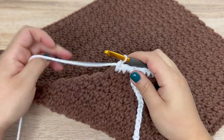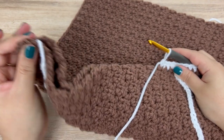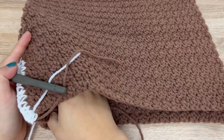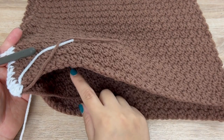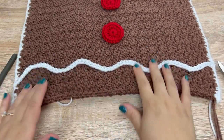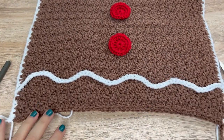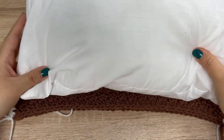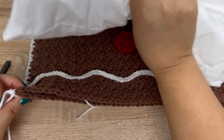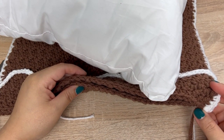Continue to join your panels all the way around, remembering to do three single crochets in each corner. Only do three sides, because we'll need to add the pillow form. Once three sides are done, stick the pillow in and then continue to seam everything together, join to the very first stitch, fasten off, and weave in that end.